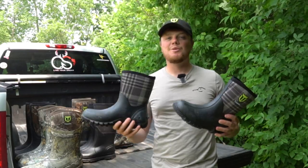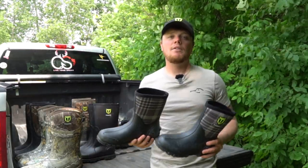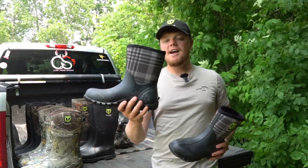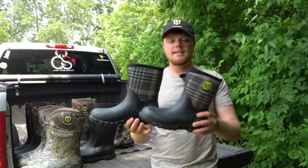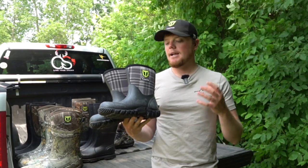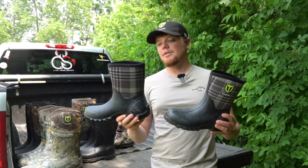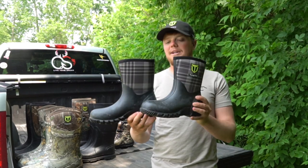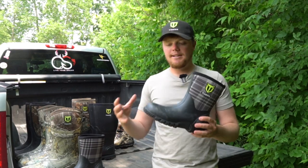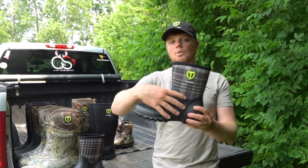Here at TideWe we make boots for everybody, and we wanted to make a boot that is not only comfortable but is going to keep your feet dry and protected if you're working out in the backyard. We have some awesome TideWe mid boots — these have a great pattern on them, you can get these in different colors. We have a black and pink, a teal version as well, but this plaid version has been very popular. We've been getting a lot of great pictures and reviews of these boots.